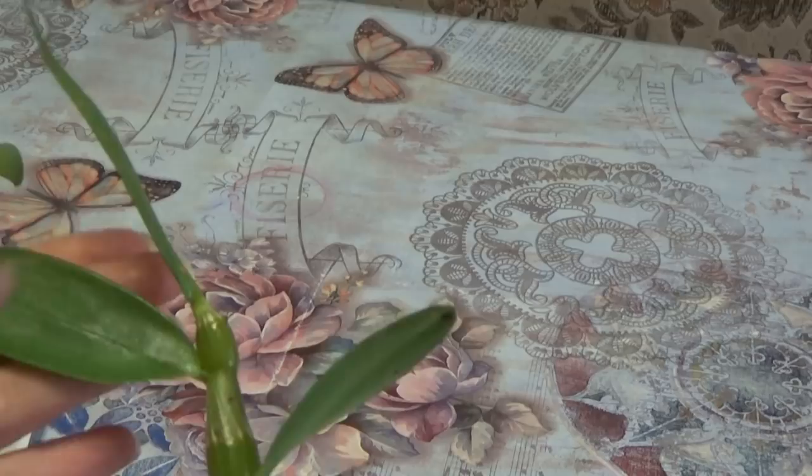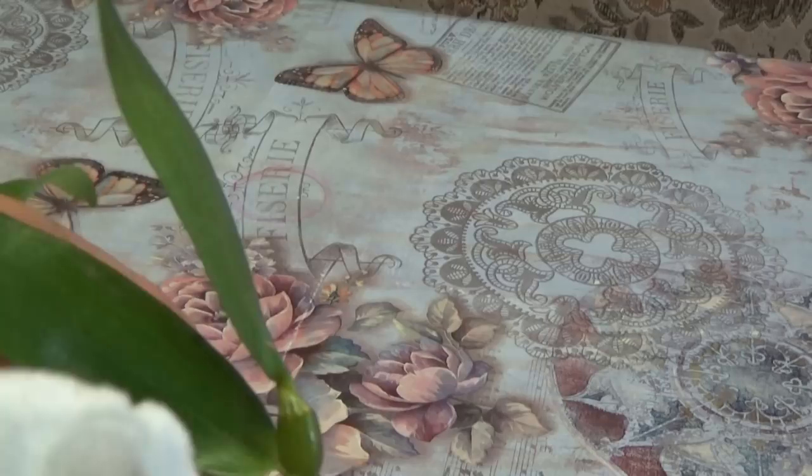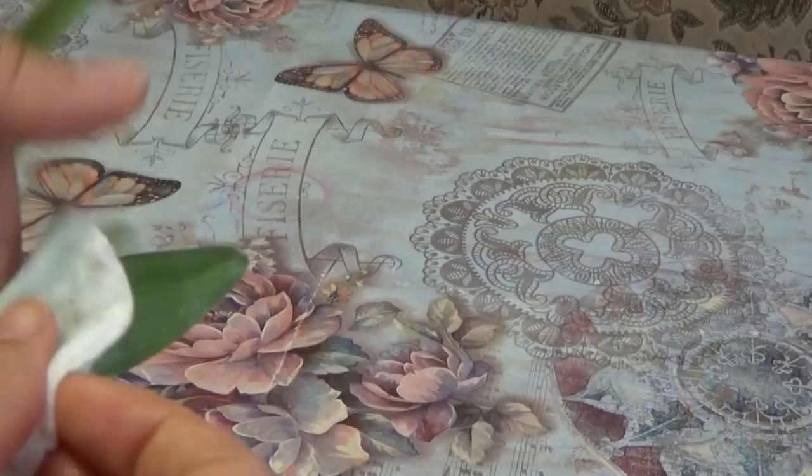If they all come off on the cotton pad — and you can see how many I had in here — they are dead, because when the insect is alive it will hold onto the leaf. You can see I still have some that are alive, like that one there, so my infestation is not yet cured.